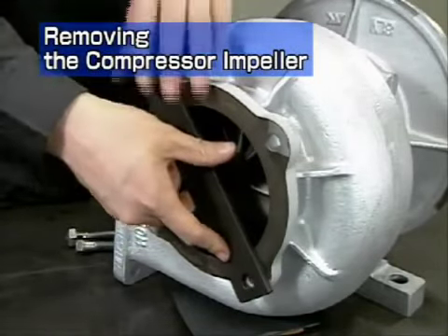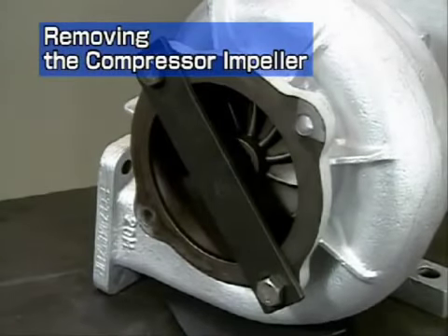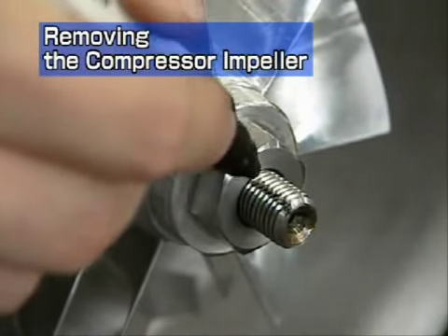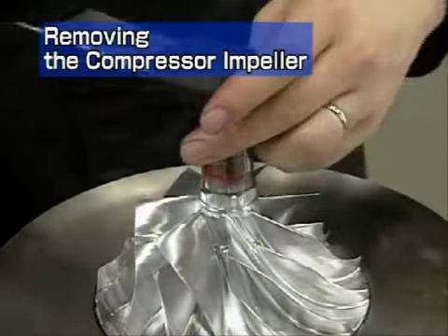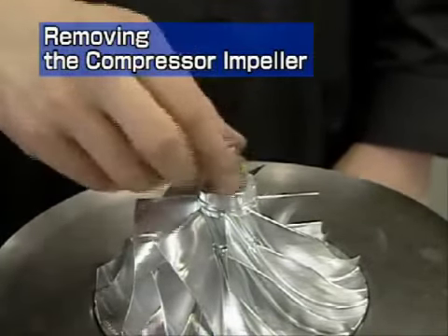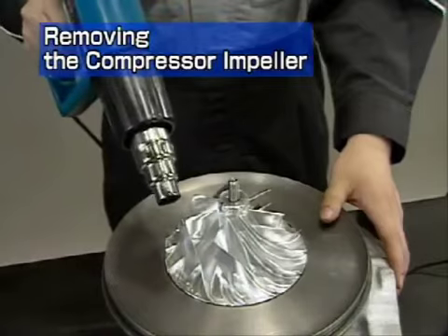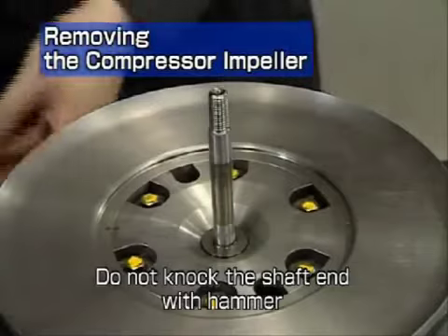Install the turbine rotor fastening tool onto the gas outlet flange of the turbine housing. For more convenient reassembly of the compressor impeller, mark the alignment position on the threads and nut. Remove the shaft end nut — this has a left-hand thread, so turn it clockwise for removal. Pull out the compressor impeller. If it is hard to remove, heat the impeller with a dryer or other device before removal. Do not knock the shaft end with a hammer or other tool.